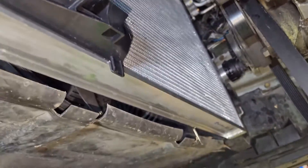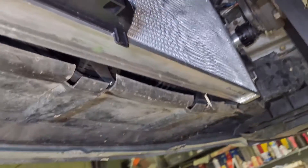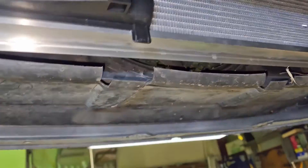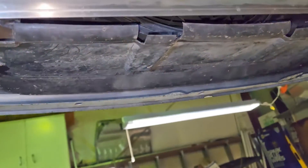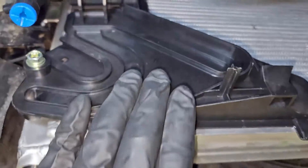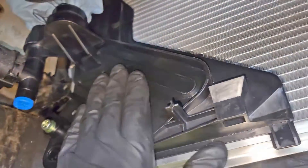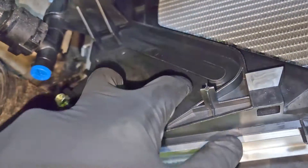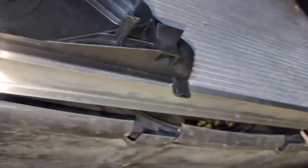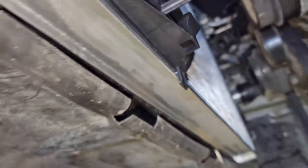Finish installing the fan, and then next we'll work on pulling the bumper so we can get the auxiliary fan out and get our oil cooler mounted. Here is the manual version of the reservoir adapter plate - it doesn't have the ports for the automatic transmission cooler. So we are ready to continue.